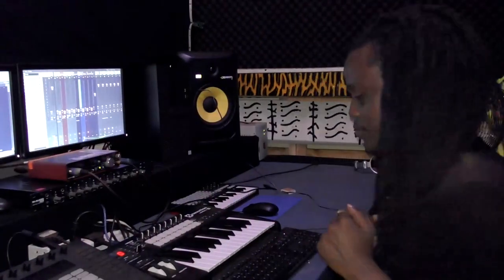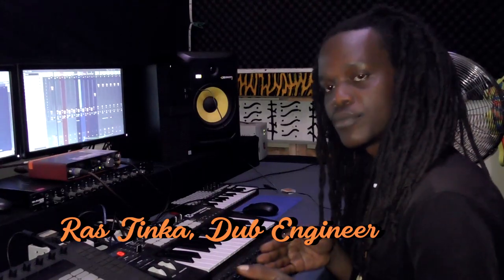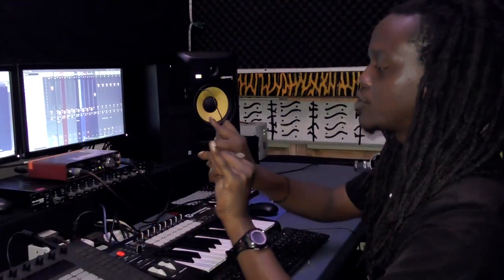This is a sanctuary. It's like a guide or a tutorial as to how I layer dabs. Every good dab deserves two main things — never forget drums and bass.